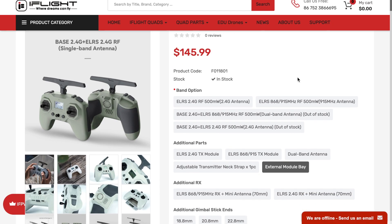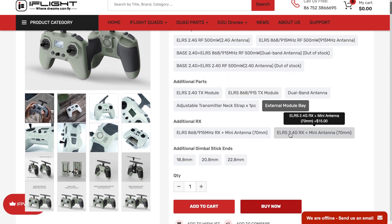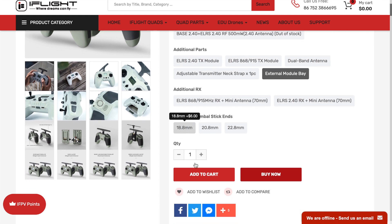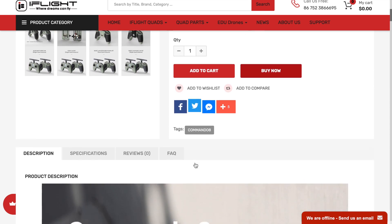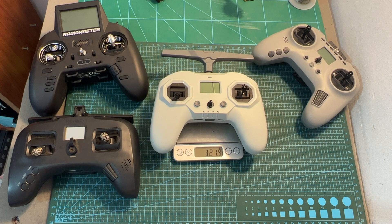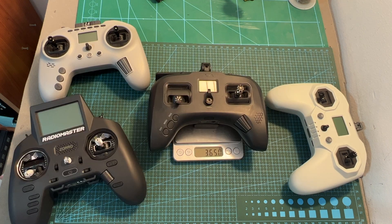The iFlight Commando 8 is available in a couple of versions — you can get it with an ExpressLRS 2.4 GHz or 900 MHz model, and extra parts including a multi-protocol module bay are available for an extra cost. It weighs 321.9 grams, so it is lighter than the T-Pro, Zoro, and the Tango 2.